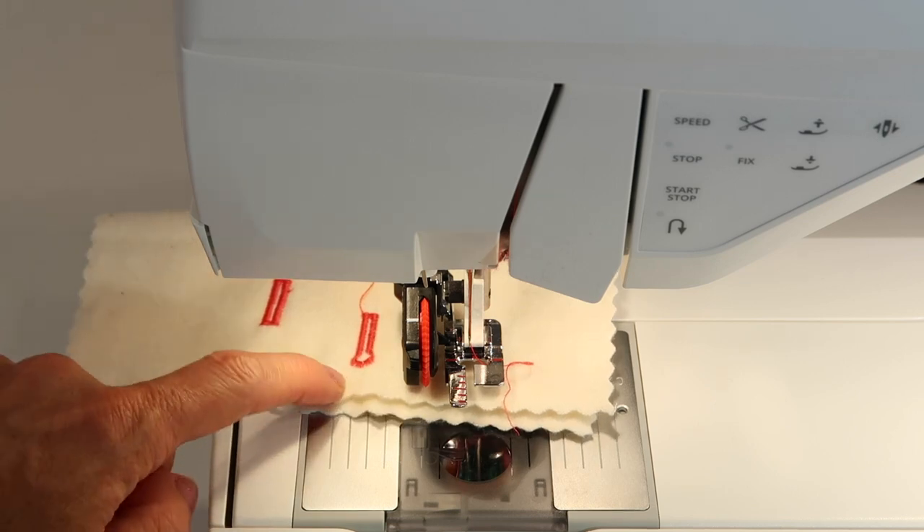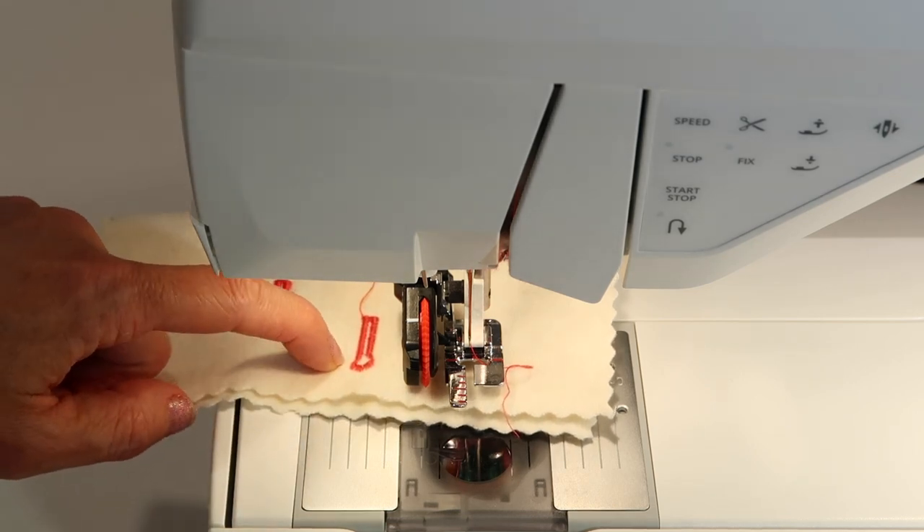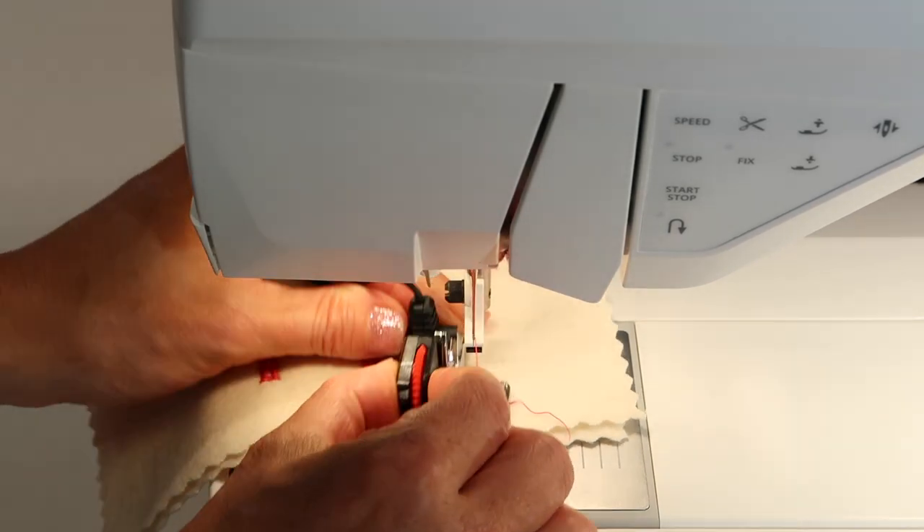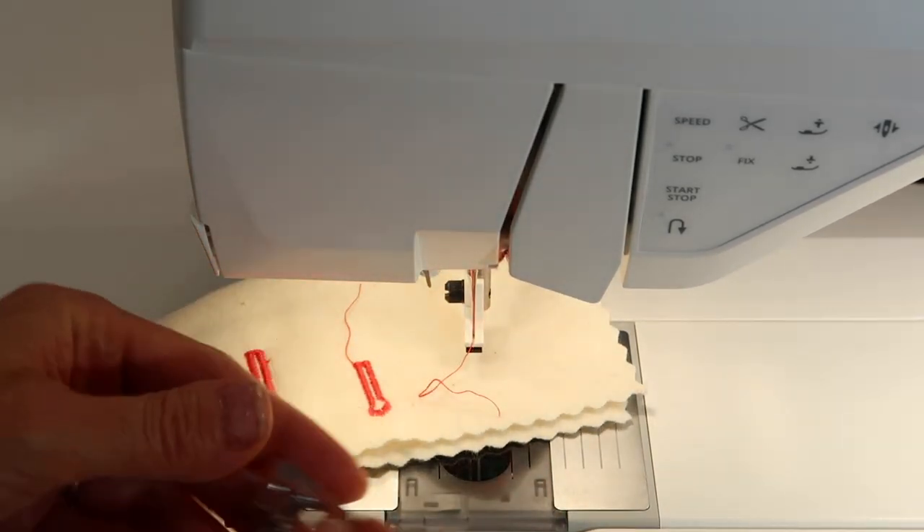Keyhole buttonholes are designed for use with shanked buttons — that's what those are for. Now let's talk about the manual buttonhole.